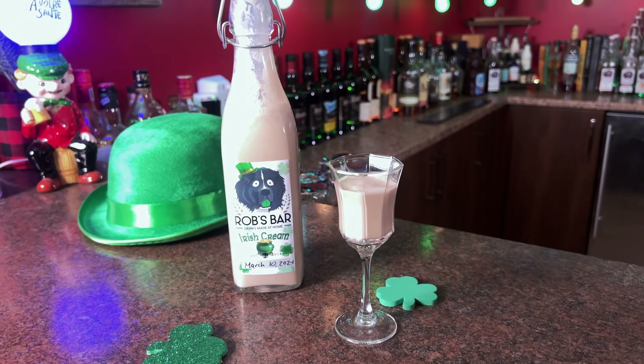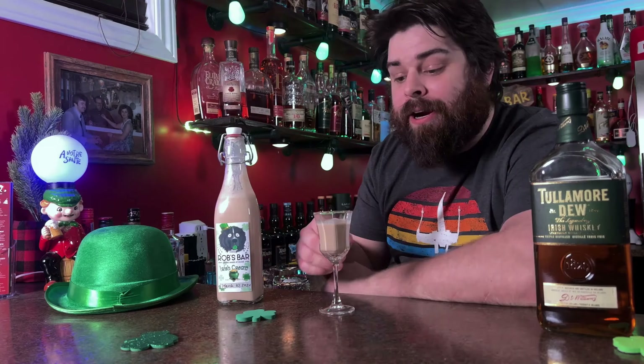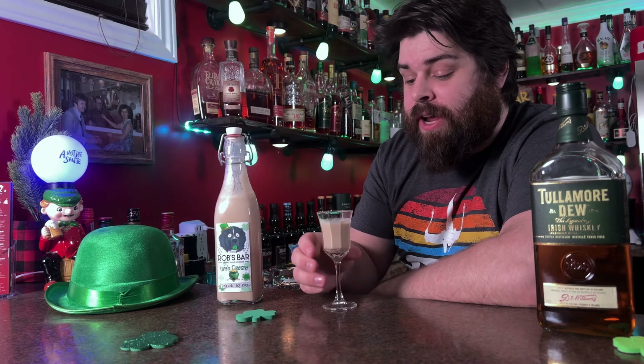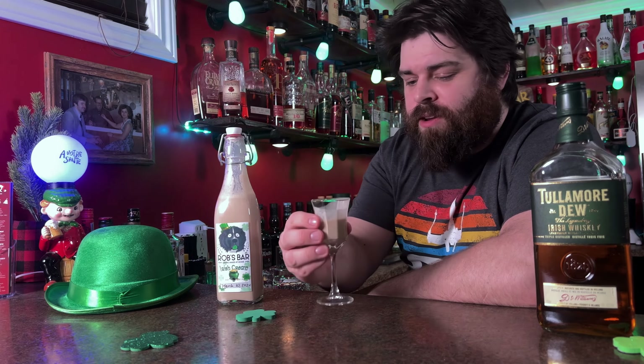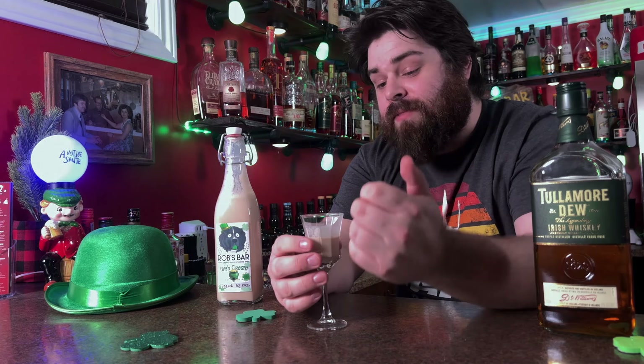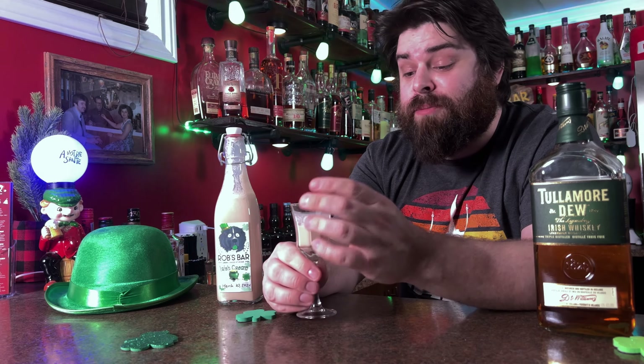Technically, once you've bottled it up, it should sit in the fridge so the ingredients get to know each other — it just blends a little better. However, I couldn't wait and I want to try it right away. Here it is, our homemade Irish cream.